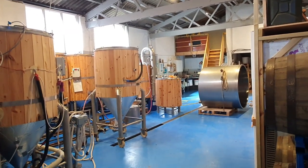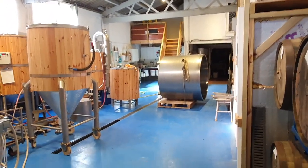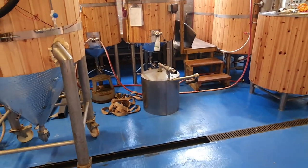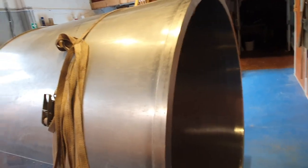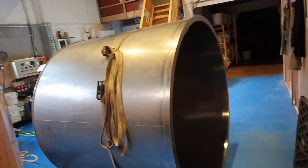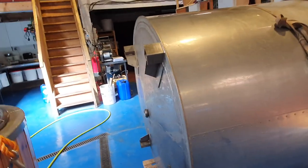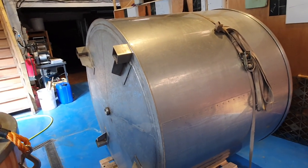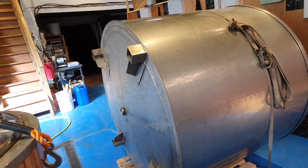Good morning ladies and gents, welcome along to the vlog. What's that in the middle of the brewery? Well, it's got quite a story. If any of you follow Martin Bailey's channel, Made by Martin, he bought this tank off an auction quite recently and then decided it was probably a little bit too big. We were in a conversation and I was saying how jealous I was about him having a big mash tun, and then all of a sudden he says, well look, it's too big for me at this stage — would you like it?